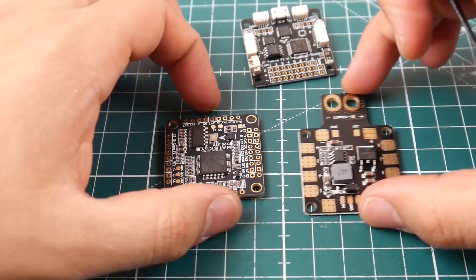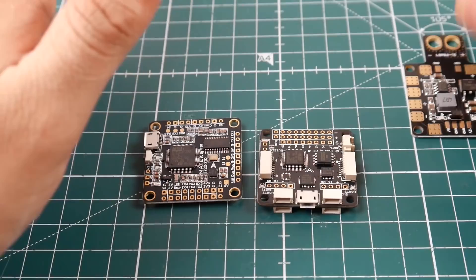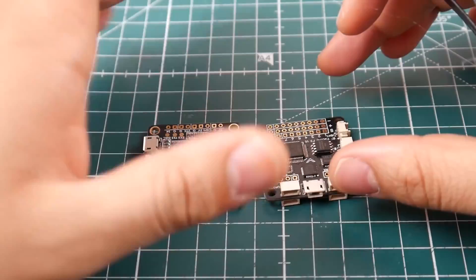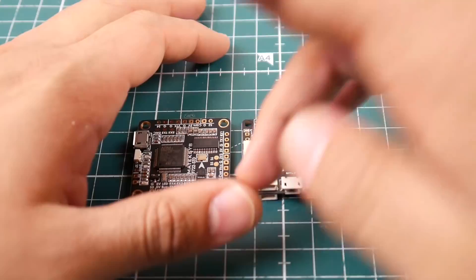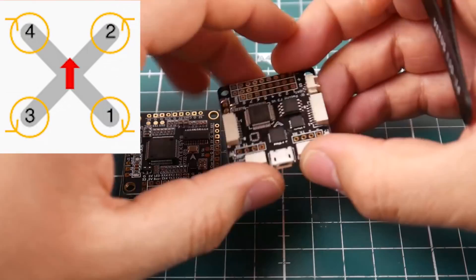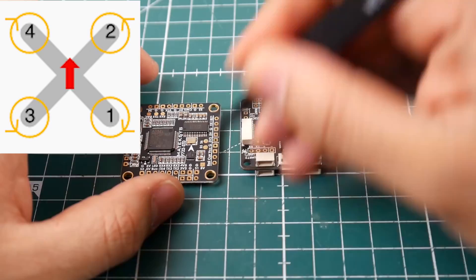Now let's talk about ESCs. Assuming the board is in the correct orientation with the arrow pointing forward, you need to know numbers. Every single board has S1 through S4 — or up to S8, but all you need is S1, S2, S3, and S4 for a quadcopter. To know the orientation of each motor, I'll put a picture on screen, or you can connect the board to your PC, log into Betaflight, go to the motors tab, and it'll show you a diagram with motor 1, 2, 3, and 4.